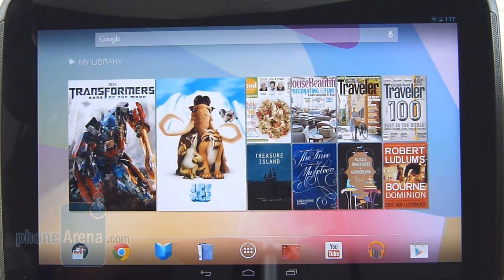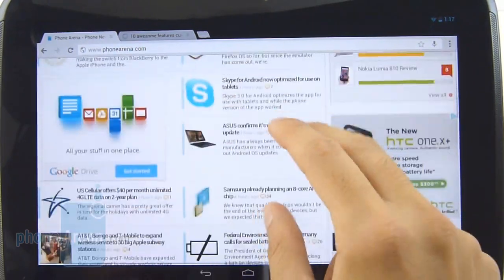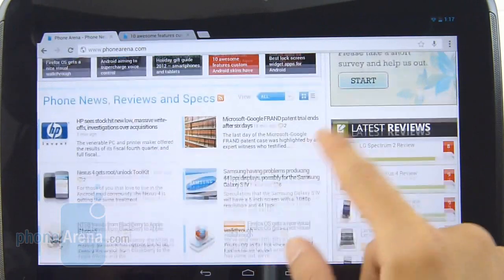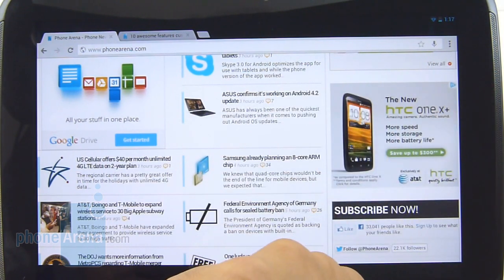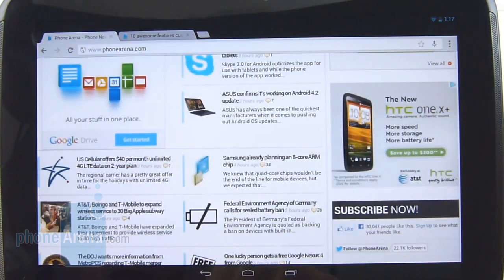Surfing the web is such a joy on the Google Nexus 10 — fast page loads, smooth kinetic scrolling, pinch zooming, and proper rendering. Additionally, the high-resolution display adds some poppiness to the sharpness and clarity of everything. With the Chrome browser, there are also very useful gestures to quickly navigate between open tabs.